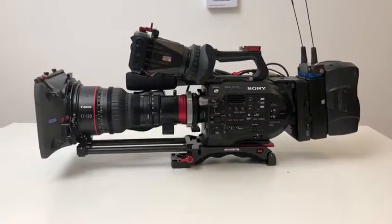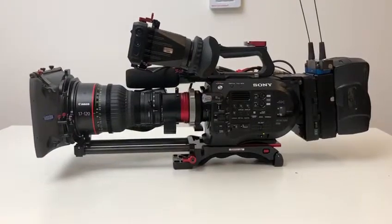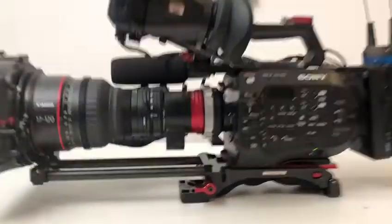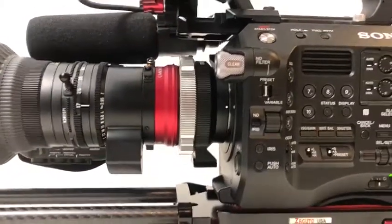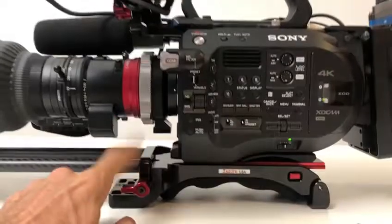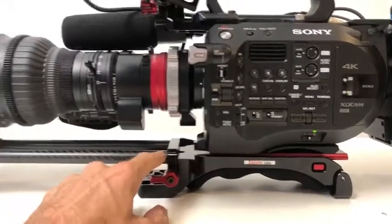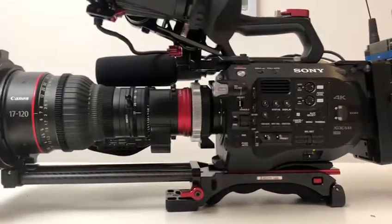I thought I'd share my setup here. This is the Sony FS7 Mark II. I'm running the CN7 and to get that on the camera I had to use the E-Mount to PL adapter, which is this one here. You'll notice I'm running the Secudo shoulder plate, which is great because it also offers lens support for the lens onto the camera.